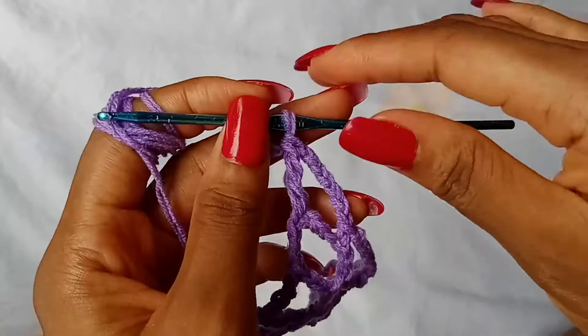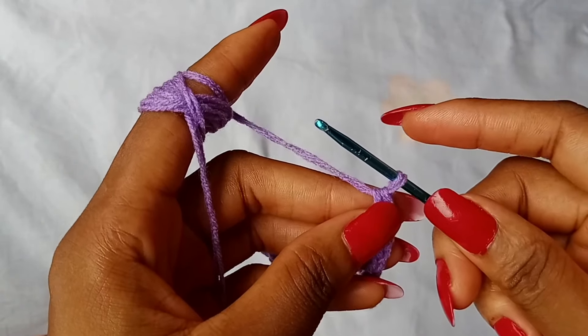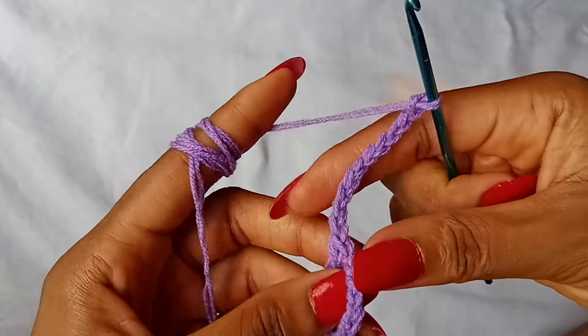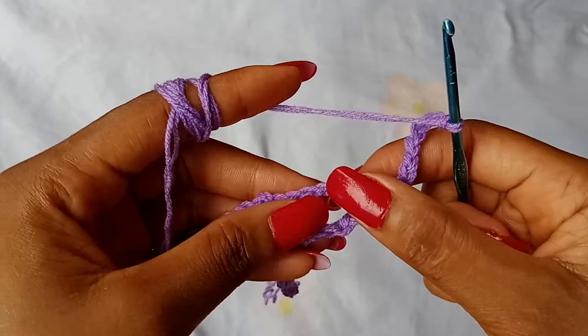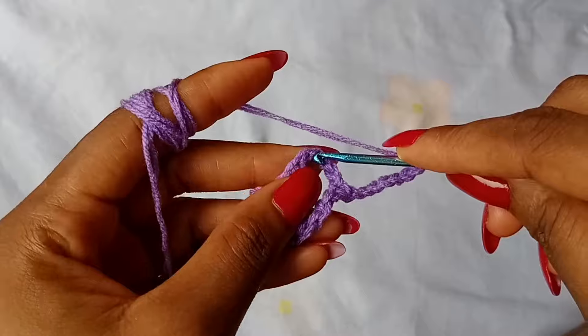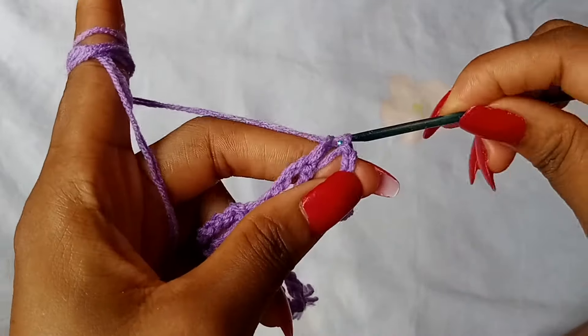I am going to work one more row with you. To work row 5, you are going to start off with a chain 11, as always. And then turn your work. Skip 3 chains of the very first space — 1, 2, 3 — and set a single crochet in the next chain.